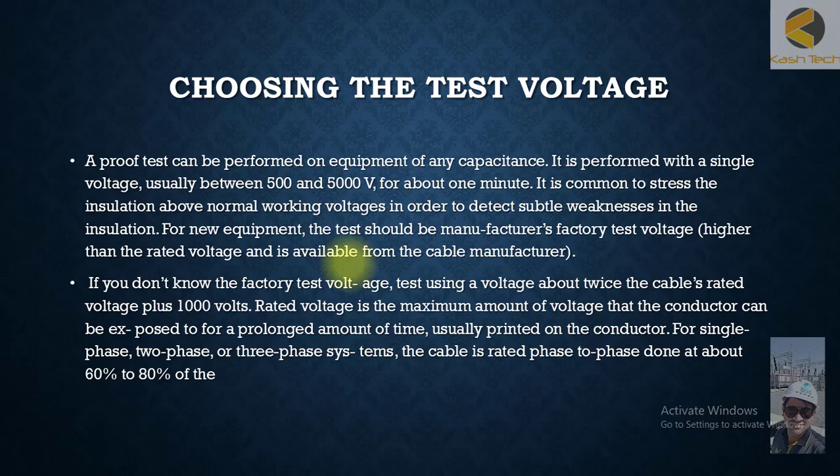If you don't know the factory test voltage, use a voltage equal to approximately twice the cable rated voltage plus 1,000 volts. The rated voltage is the maximum amount of voltage that a conductor can be exposed to for a prolonged amount of time, usually printed on the cable. For single-phase, two-phase, or three-phase systems, the cable is rated phase-to-phase, and the test is typically done at about 60% to 80% of that rating.